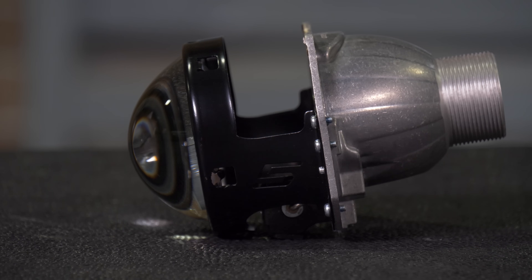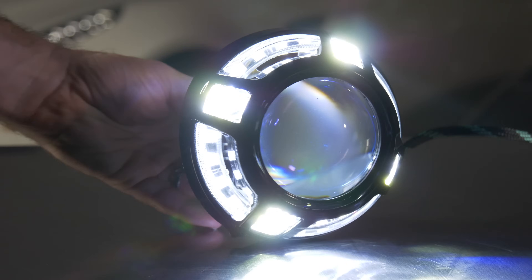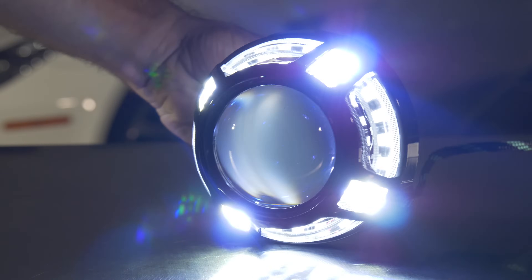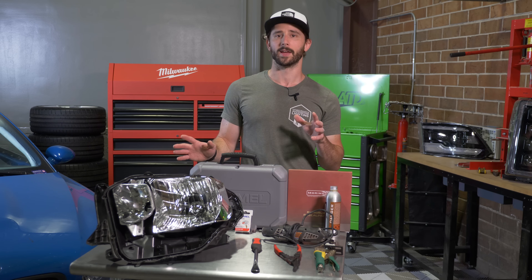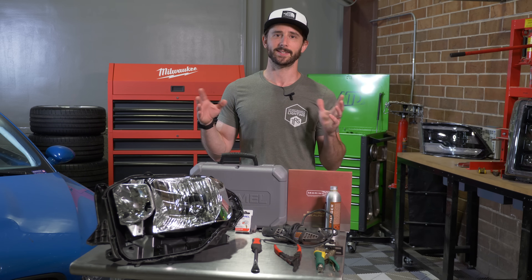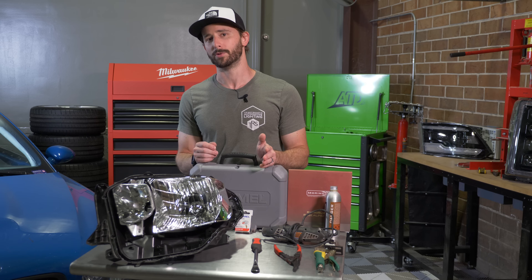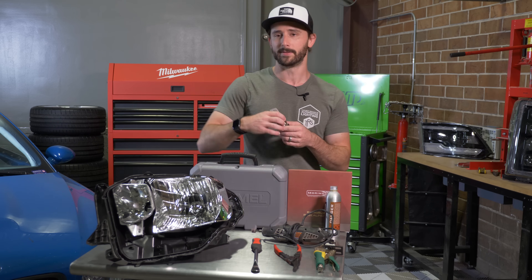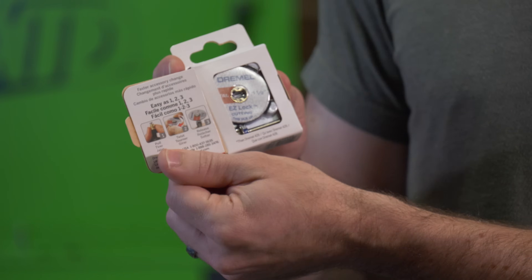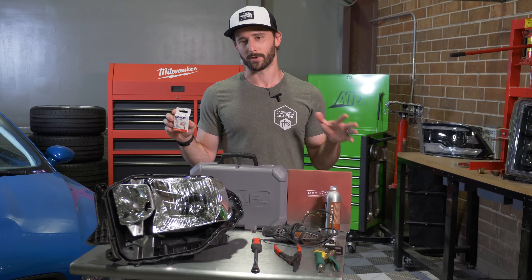Once you've got the headlight lens off, you'll need to do a little modification inside. You're going to put a shroud on top of the projector, and sometimes you've got to make a little extra clearance with the reflector. Using a projector like the Morimoto Mini Series makes that as easy as possible, but it's still very helpful to have a rotary tool on hand, like a Dremel. We don't carry Dremels at TRS, but we do have a variety of tools and bits perfect for the job — cutting wheels, sanding drums, etc.